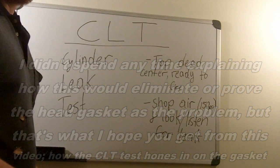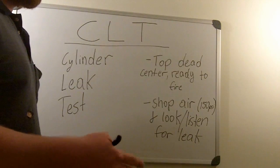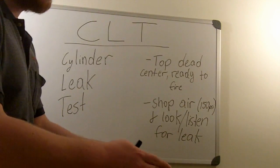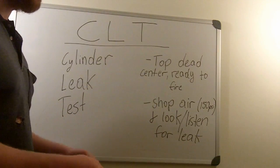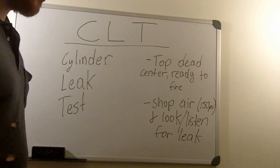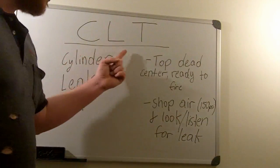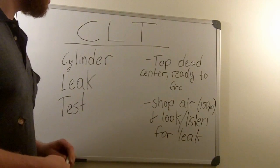Also, if you remove the spark plugs from the other cylinders and an adjacent cylinder is leaking air, you'll know that one combustion chamber is leaking into the other combustion chamber. Like I said, the CLT test is the best test for checking head gaskets.